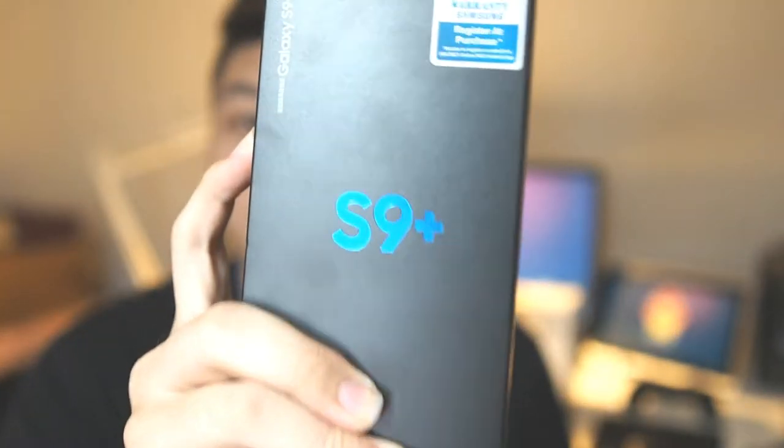Hey, what's up guys, Matt here with Droid Tech. Today I've just got my hands on the retail unit of the Galaxy S9 Plus — this is the Malaysian version and the pre-orders just came in today. I got my hands on it this morning, went over and collected my pre-order. Let's get right into the unboxing.